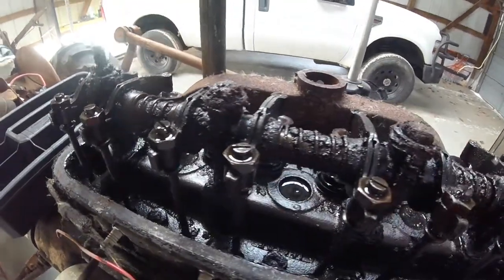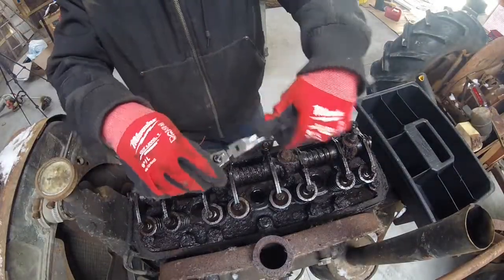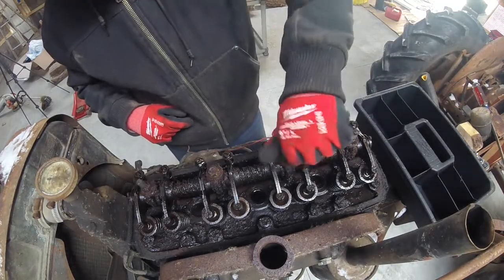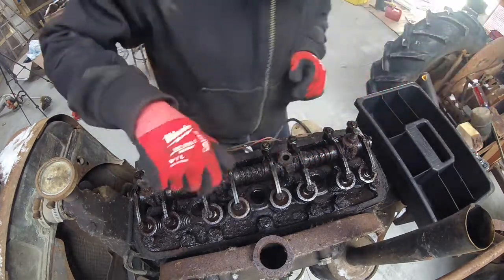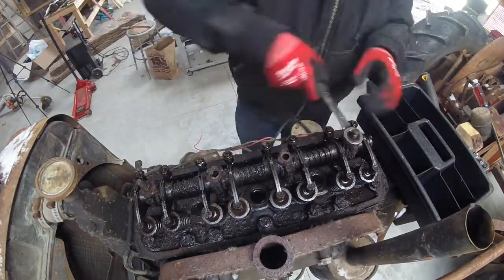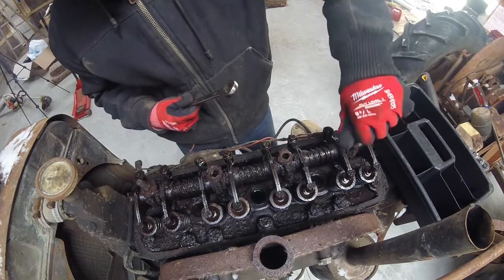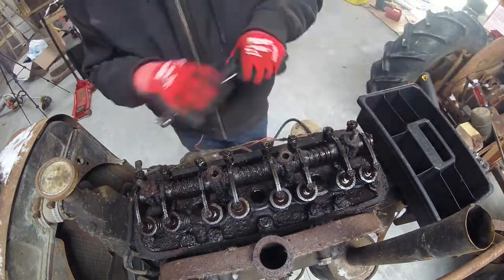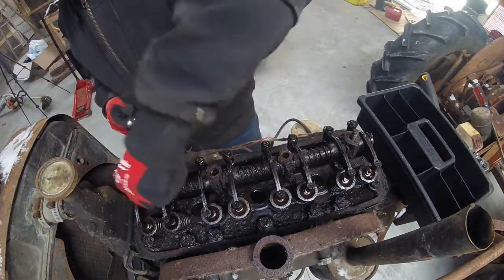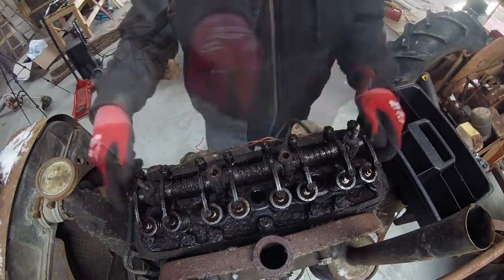As you can see here under the valve cover, it's pretty gunky and dirty, but there was fresh oil in it. Next, I'm going to pull the two bolts and two nuts to remove all of the rocker arms. This rear stud has the channel passage in it for the oil to go from the oil inlet on the head up into the rocker arms. And then just lift it off.